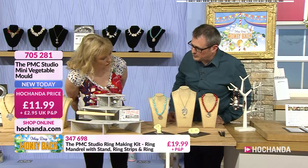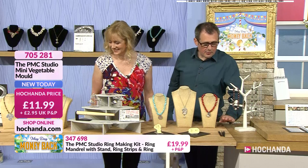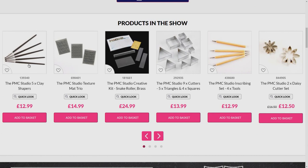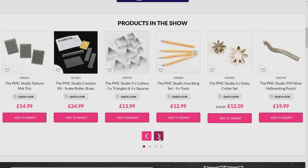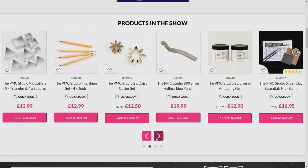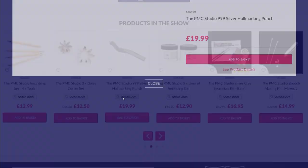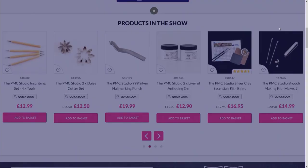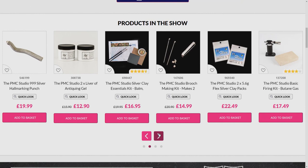On the website you can see the clay shapers, the texture mats — they come in a trio at £14.99 for the three. They're basically very good quality rubber texture mats. And there's also the 999 silver hallmarking punch, which has been really popular — you can hallmark your own pure silver pieces yourself. Sterling silver is 92.5% pure silver, but with PMC you're getting 999 silver — 99.9% pure — at the end of your make.